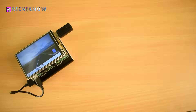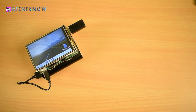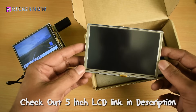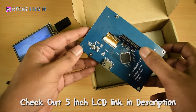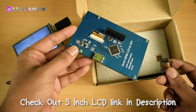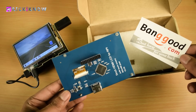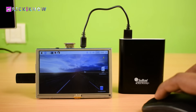Now check out the cool 5 inch LCD screen for Raspberry Pi — it can be operated by the GPIO pins and the HDMI port using a tiny little HDMI connector. This LCD is exclusively available on banggood.com. Check out the link in the video description to get this LCD today.